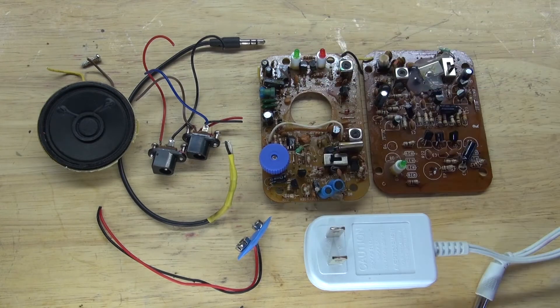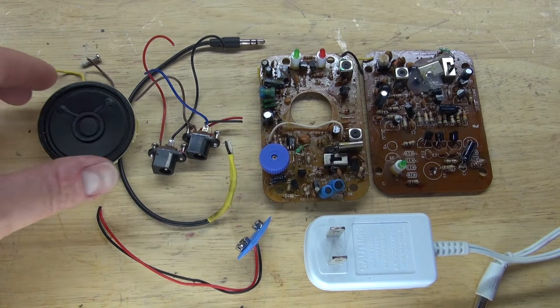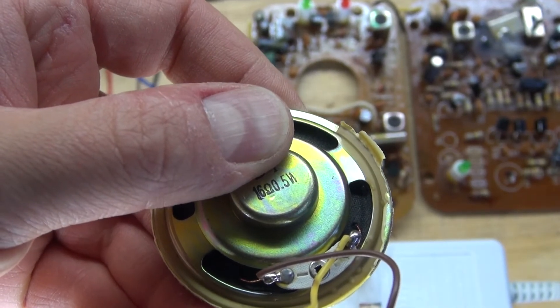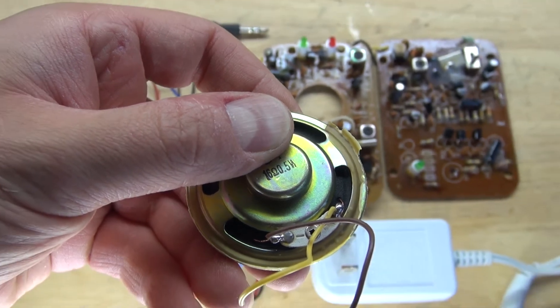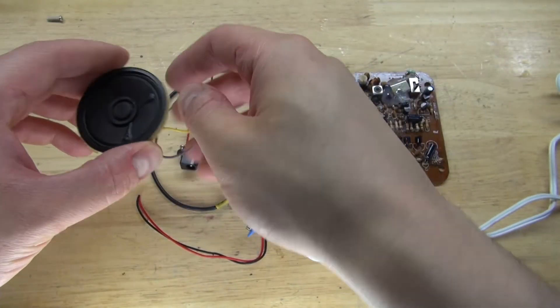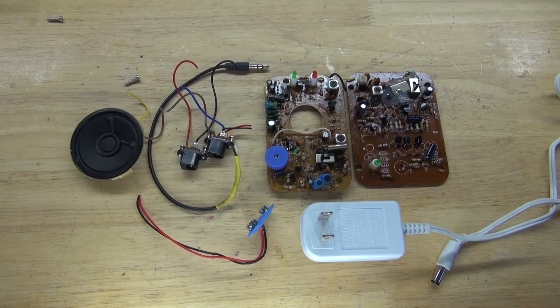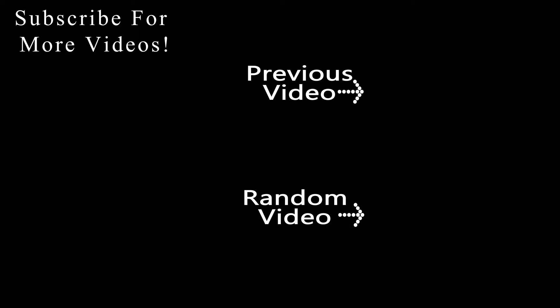Doing this will prevent anything from getting lost and it keeps it more organized. And also, this 16 ohm 0.5 watt speaker is very useful — definitely going to use this for a future project. And there you have it. Now you know what's inside of a baby monitor, how it works, and what kind of components are worth salvaging. Thank you for watching SciTiTech. I hope you learned something new. Don't forget to like, share, and subscribe, and click on the bell icon to be notified of future SciTiTech videos. Goodbye.